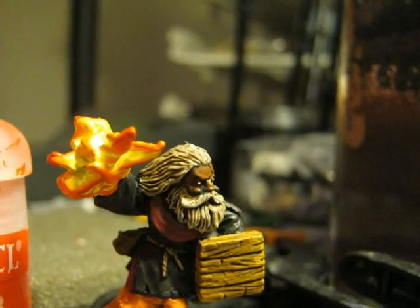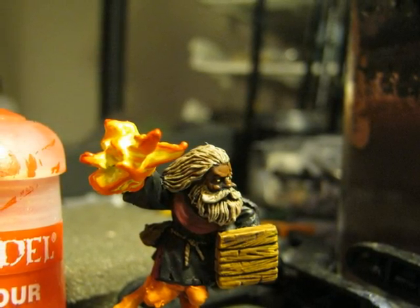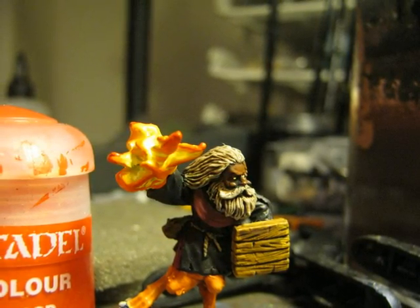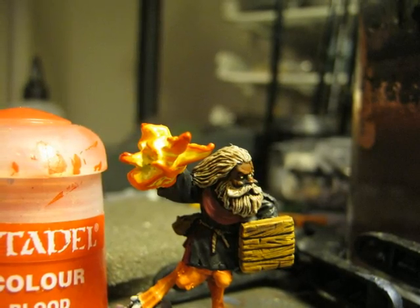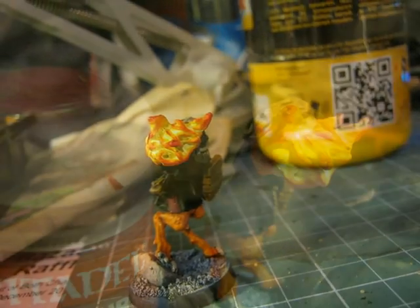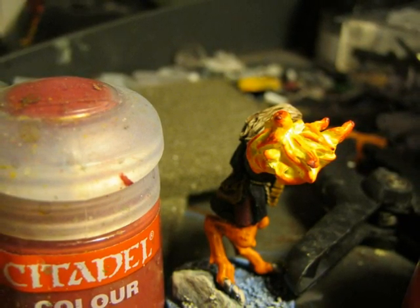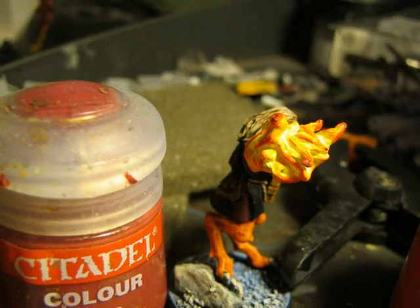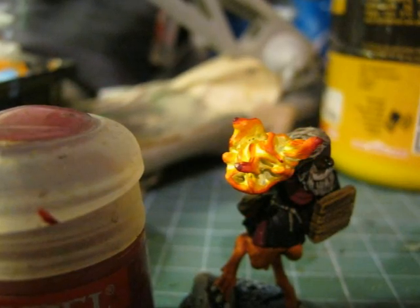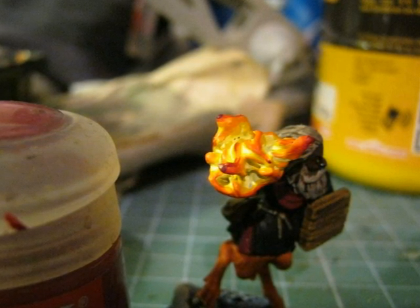And then I also applied a little bit of Blood Red, but just on the most external parts of the flames. So just a small touch of Blood Red. Here you can see that I just added slightly darker parts on the most extreme and bigger flames.